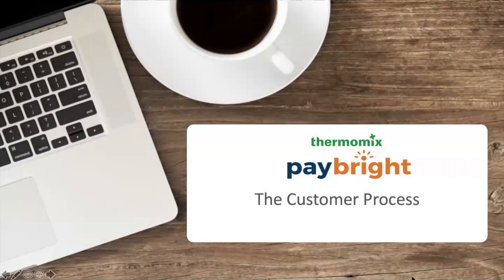It is our hope that the customer process via Paybrite has been very straightforward for you and that this will help you navigate our eShop and be successful as you apply for your financial plan and become one of our Thermomix family members and a happy Thermomix owner. We hope to see you very, very soon at our cooking classes.